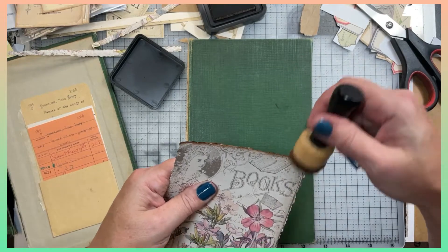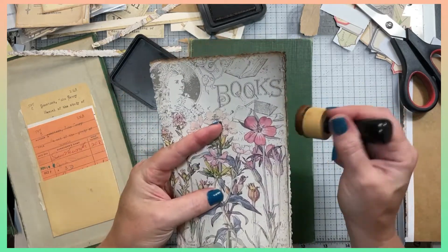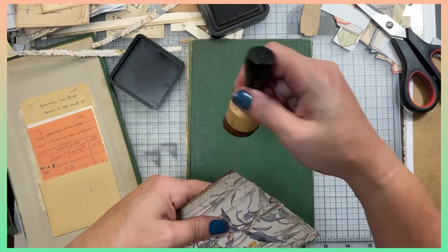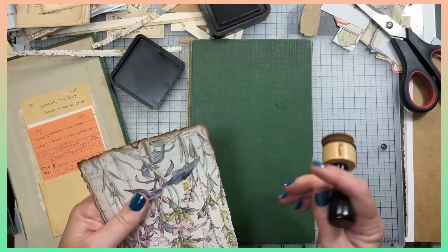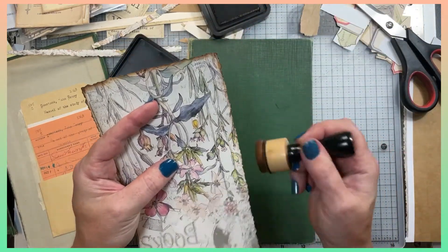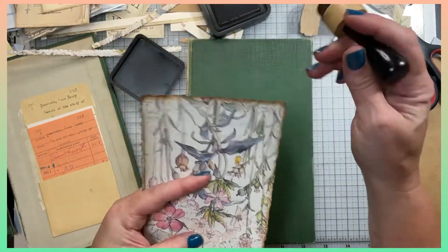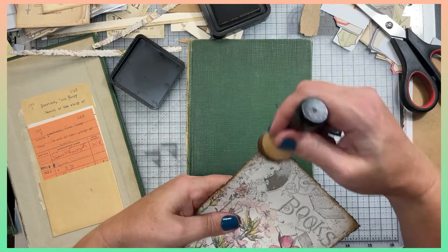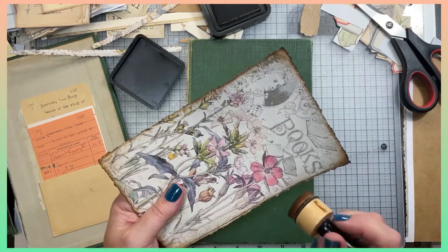I think I'm going to put some fabric behind it — some lace peeking out. That would look nice. I still have to create a new spine for it and I think I want to cover that with lace. I think I'm going to keep them two separate because I want it to be a torn look all the way around, even with the lace or fabric depending on what I end up using. For now we'll just do this — get those corners a little more burnished in there.